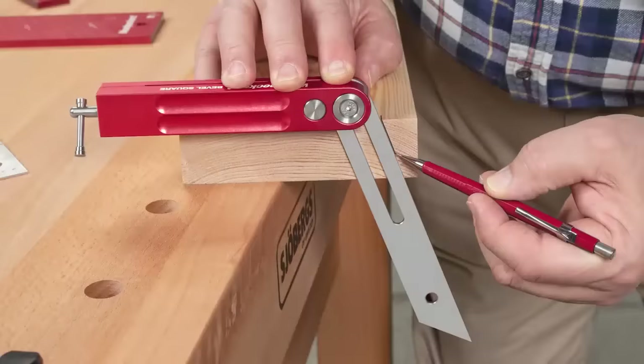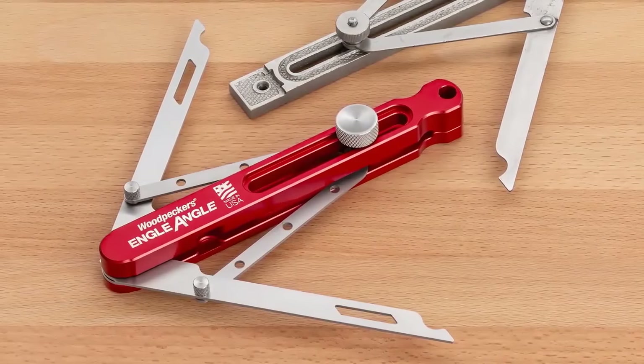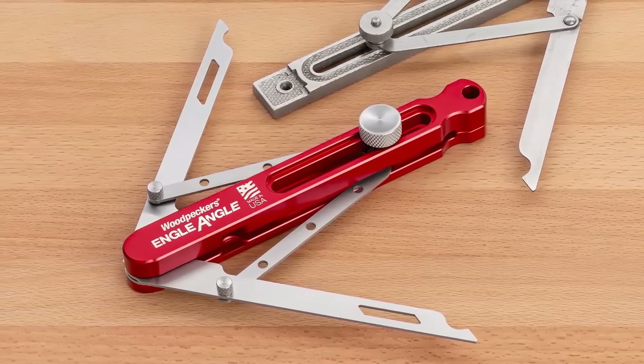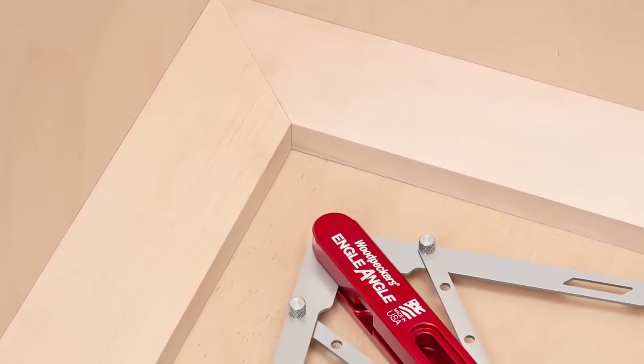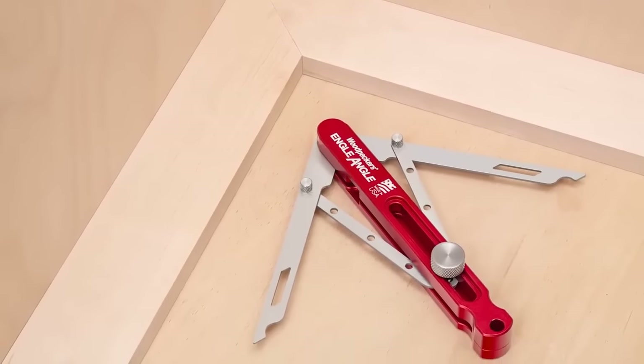Like many of our other revivals of early 20th century classics, Angle Angle elevates the design with modern manufacturing techniques and space-age materials. Get perfect mitered corners even when you don't have a perfect corner with Angle Angle. Order yours today.